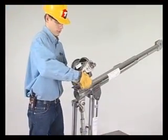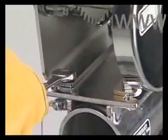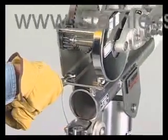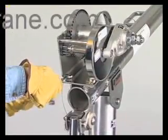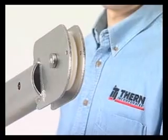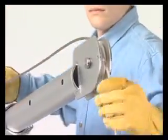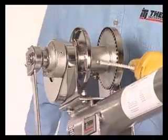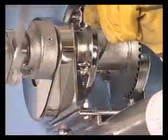Attach the winch to the mounting plate on the boom. Run the wire rope over the sheave to the winch. Notice how the swagged ball end of the wire rope is quickly anchored to the drum.